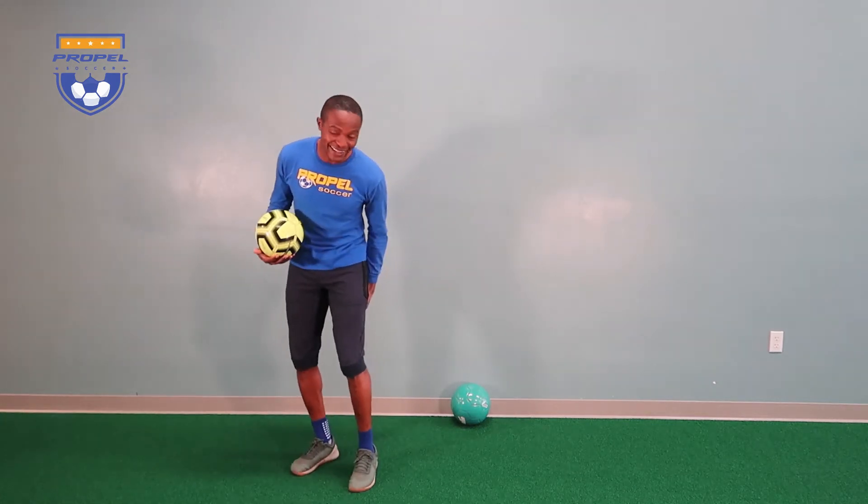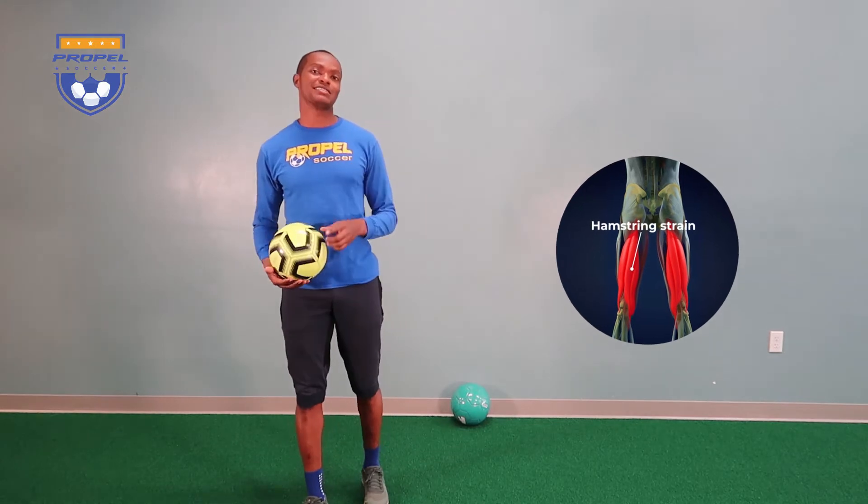Did you just have another hamstring pull? Well, in this video, I want to show you one exercise that you can start performing in order to recover from this injury.